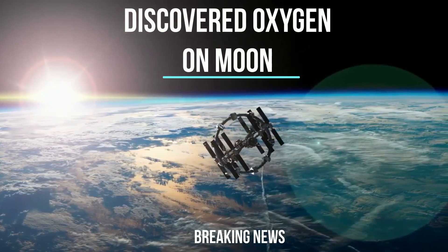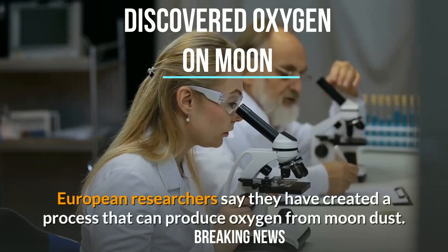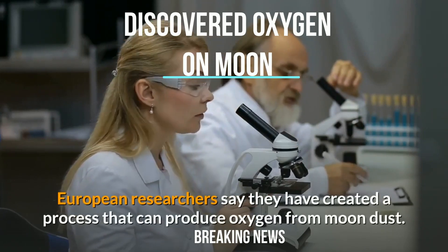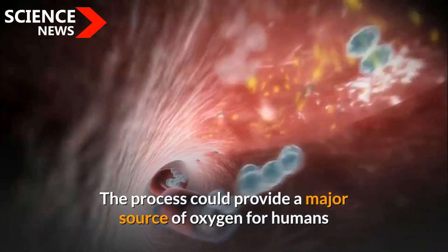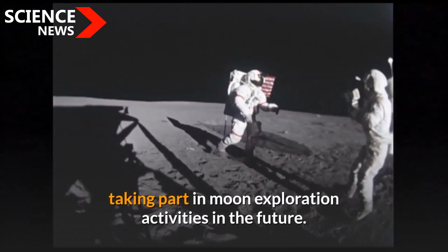Hi, I'm Daniel Walden, and welcome to Science News. European researchers say they have created a process that can produce oxygen from moon dust. The process could provide a major source of oxygen for humans taking part in moon exploration activities in the future.